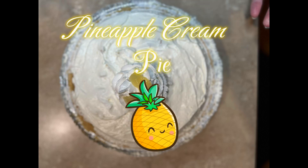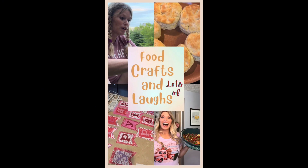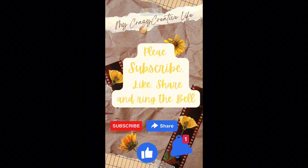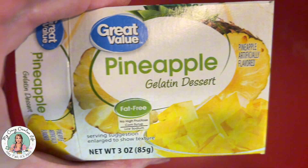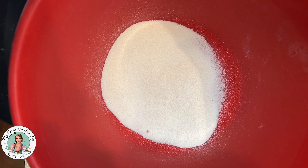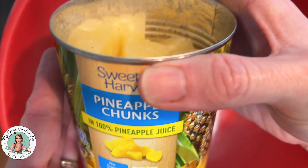Delicious pineapple cream pie! So let's start off with a three ounce box of pineapple jello — doesn't matter the brand — and you're going to empty that into a bowl. Then I took a can of pineapple chunks.